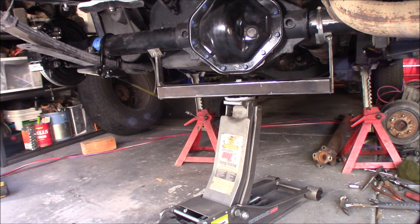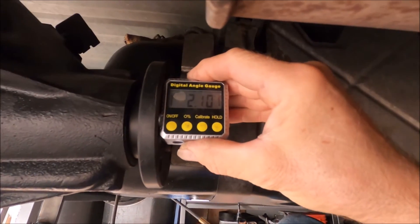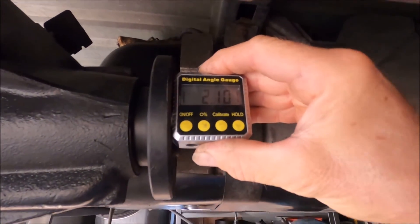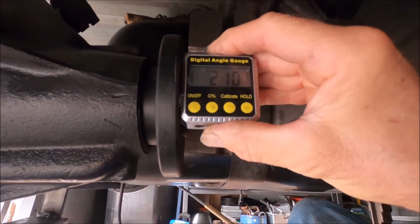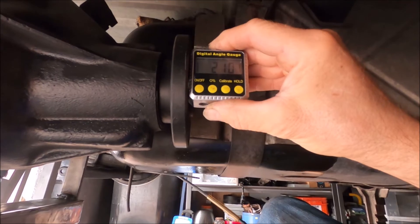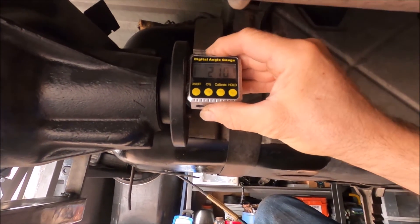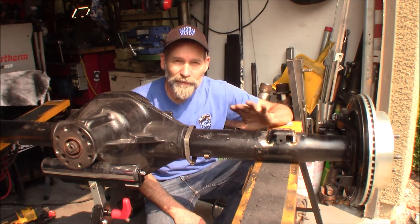It definitely looks like I need a couple more degrees — I can already tell from back here. Sure enough, I was positive 2.2 degrees. So I removed the axle, added 4.4 degrees to it, and ended up with 2.1 degrees to the negative. There we have it. Finally got them all welded in solid and where they belong.